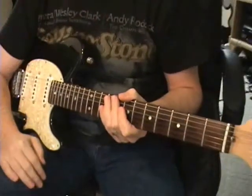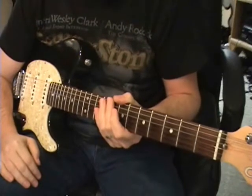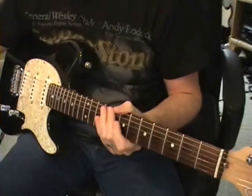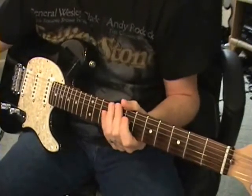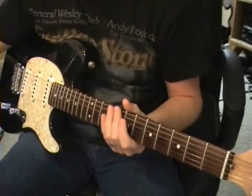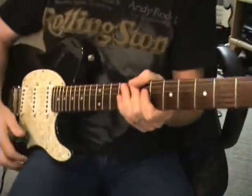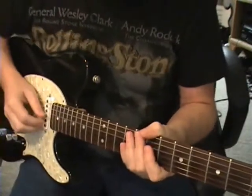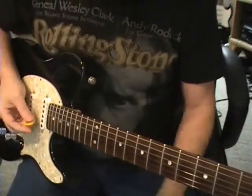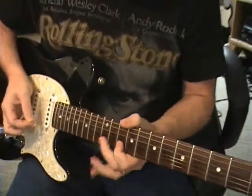Now it's time for the lead guitar parts on 'You Look So Good in Love.' Very easy stuff here — so much piano and steel going on, but the actual guitar parts are very easy. I'll show you what they are real quick, and we'll have no real need to run through much more of them.